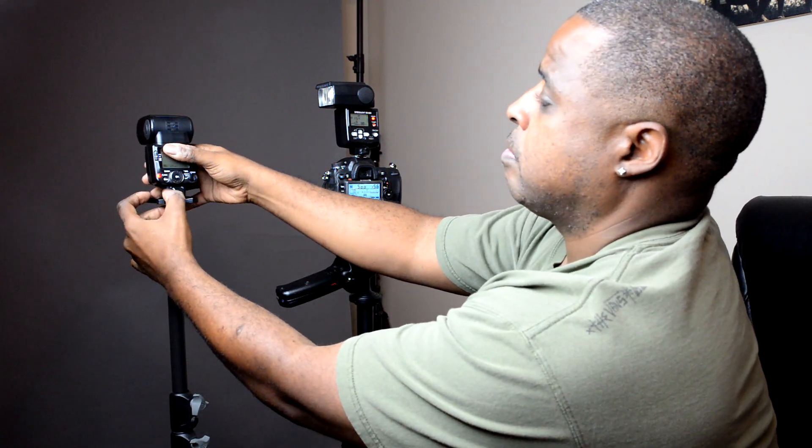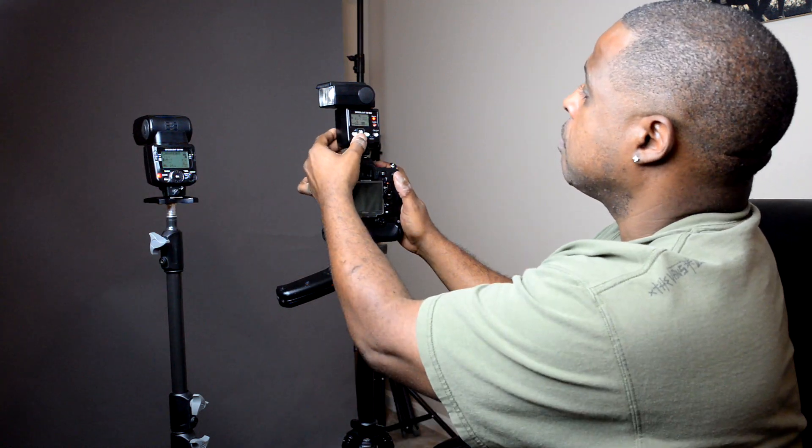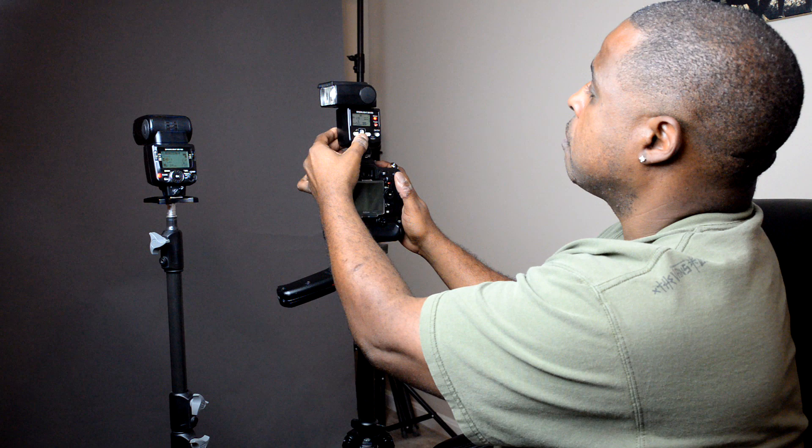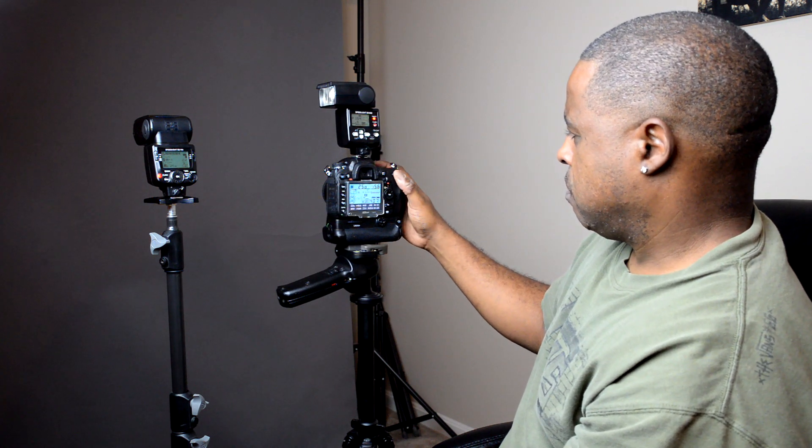Now I have the on-camera flash — an SB600 — on the camera, pointed towards the off-camera flash. I'm sending the SB600 to 1/64th power to optically trigger the off-camera flash at full power. Taking a shot at 1/250th of a second — it's fully lit.